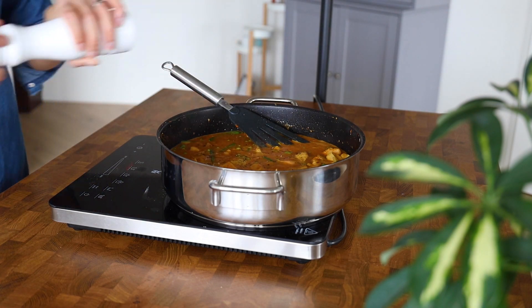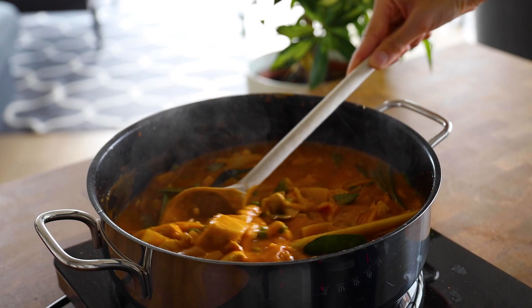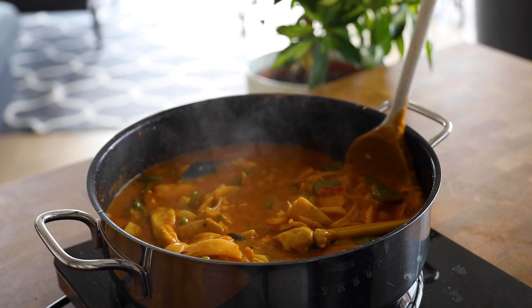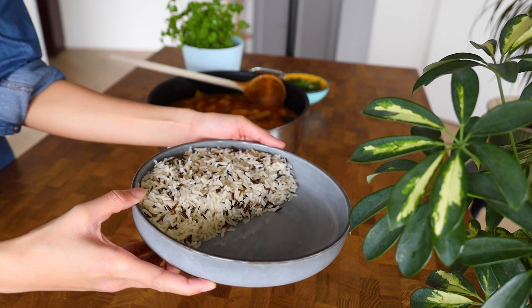Make sure to let it sit and simmer at low temperature for a little while — it lets all the flavors and spices melt and mix together so nicely. You're going to want to serve this while it's hot along with some rice.